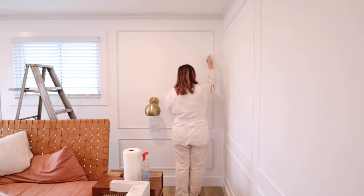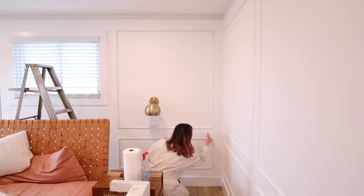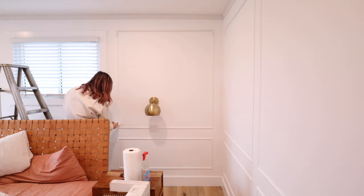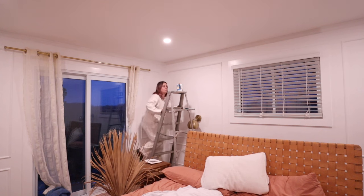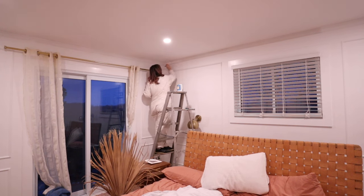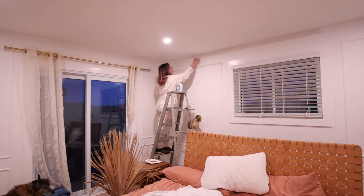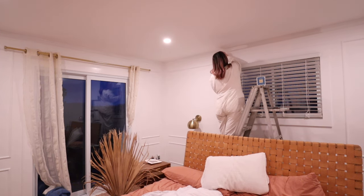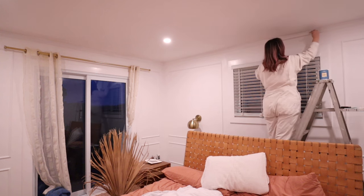Somebody watching this is going to be really upset that I didn't paint this some beautiful accent color, but let me live my life. I am so scared of commitment to paint colors — that's why I decorate with color, because I can change my mind. I feel like one day I can see myself painting this room a color, but for now I'm just going to live in my scaredy-cat world.